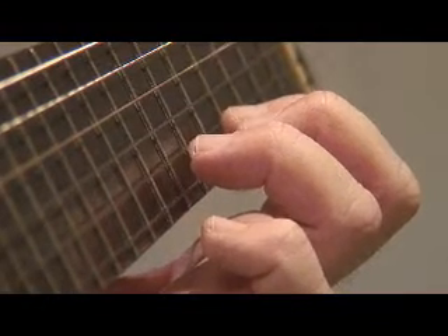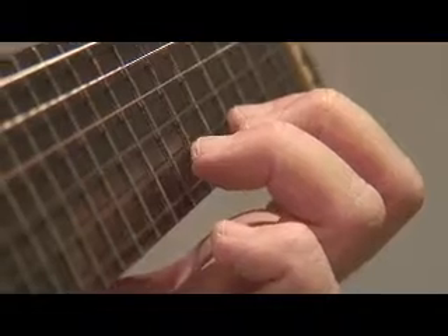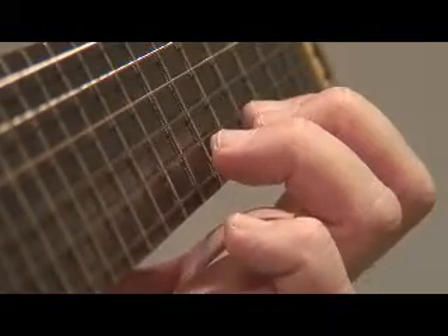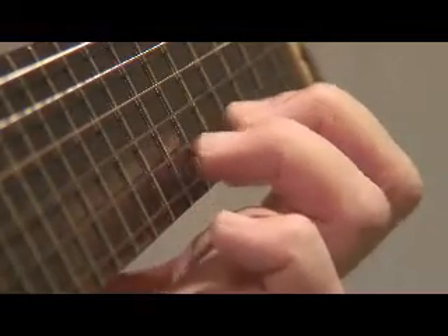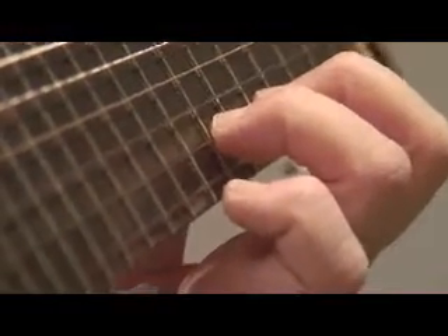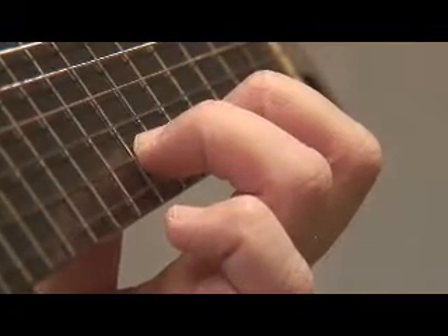This is how you execute a brush slur, the second type of descending slur or pull-off. You place both fingers of the slur simultaneously whenever possible, and you pluck the first fretted note of the slur with the right hand.